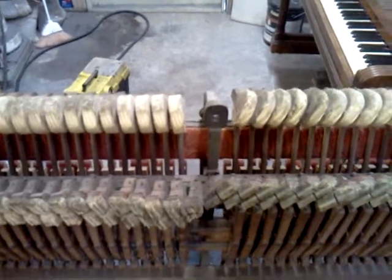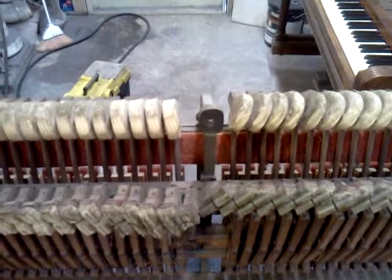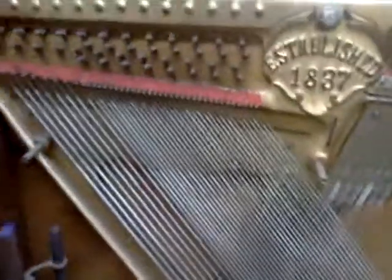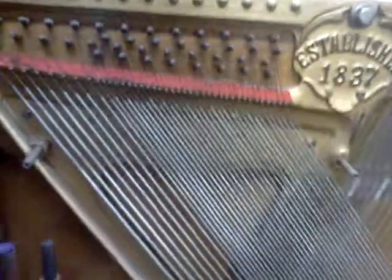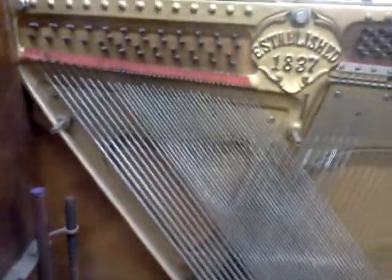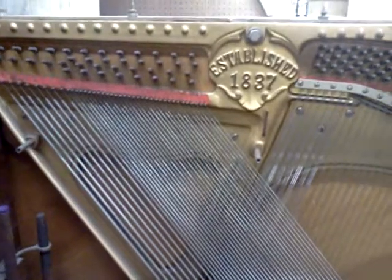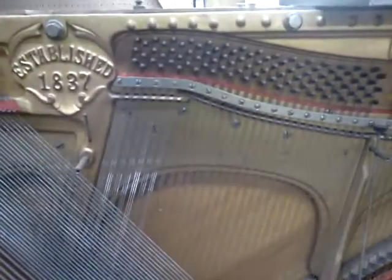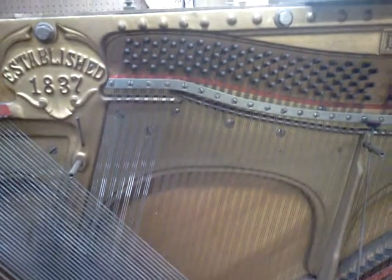You can refer to these two hammers — the angles are obviously different. That's because the strings are turning at a different angle. If you look here where the action was, the base strings in that first section cause the hammers to turn out at a different angle so they can strike in the correct spot.